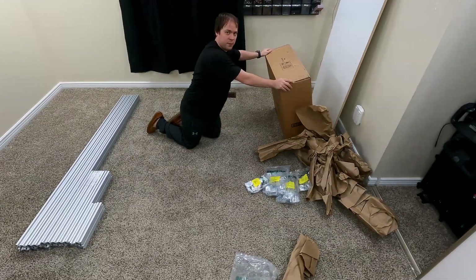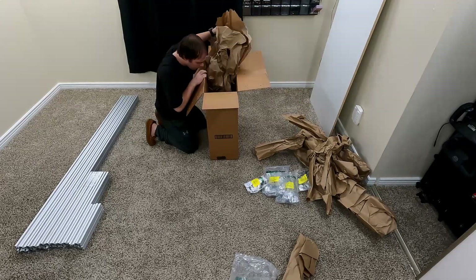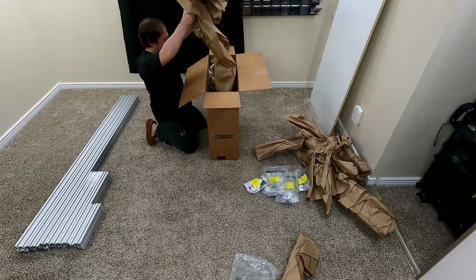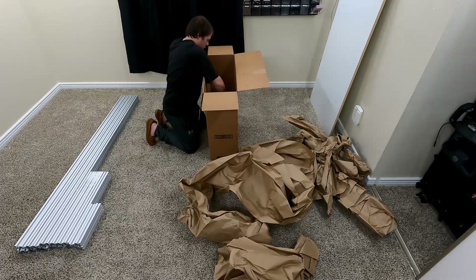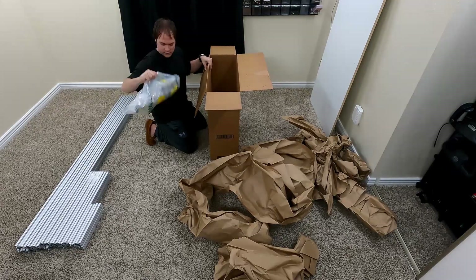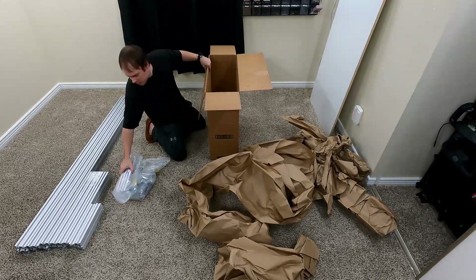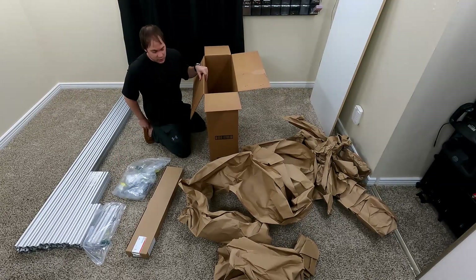This is a big one — the one I've been most curious about, it's the biggest. That's a lot of brackets, that's a lot of everything. More one-footers, a surge protector, and I think that's everything we need to build.